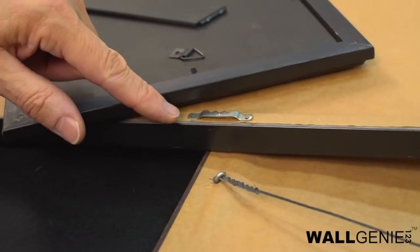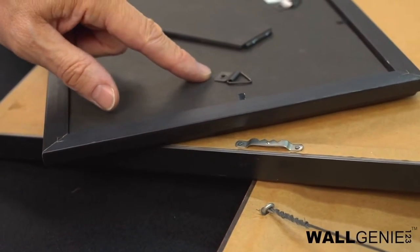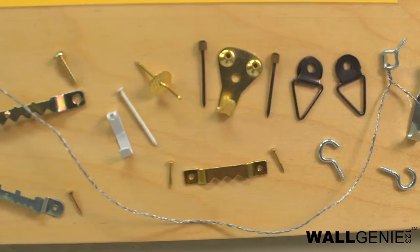Have you ever tried hanging a picture? How about an entire wall gallery? Sounds like a lot of work and a lot of time, but Rock Hardware has the ultimate solution. No more measuring for wires, strings, sawtooth brackets, or those crazy triangle hooks.